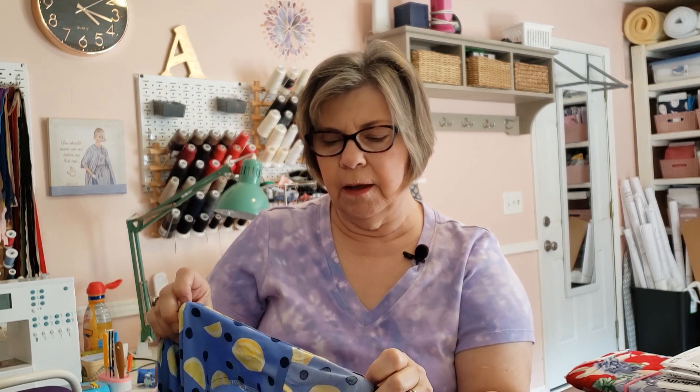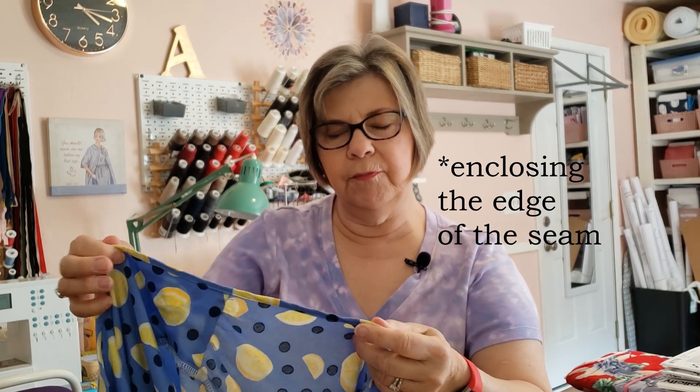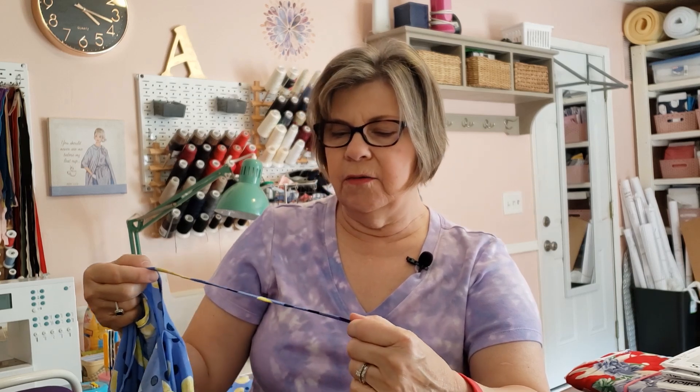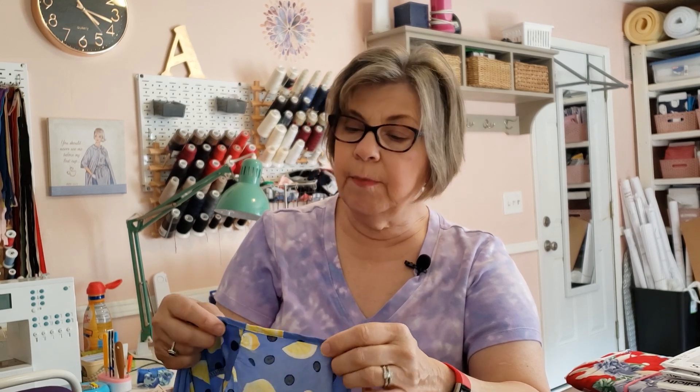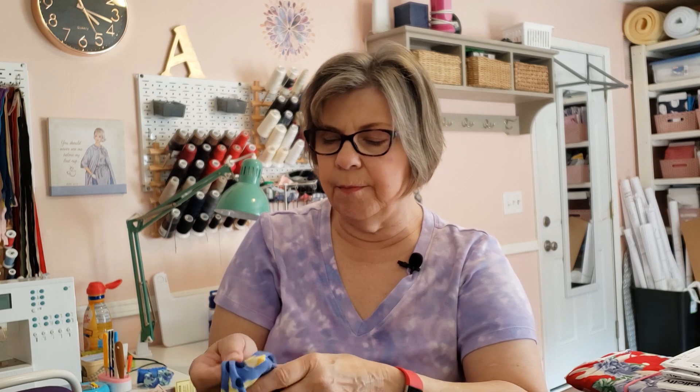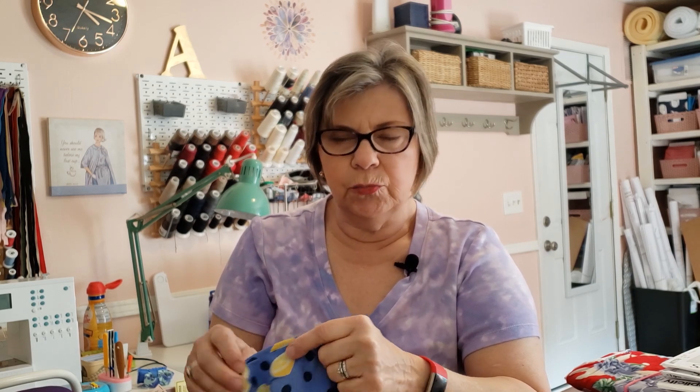Making the bias tape was no problem. I applied it to the neck edge sewing right sides together, then folded it to the inside. This was the part that gave me fits. For some reason my sewing machine — it may need to be serviced — the underside of the stitching looked really wavy, like the tension was out of whack. I've tried adjusting bobbin tension before and it never works out.